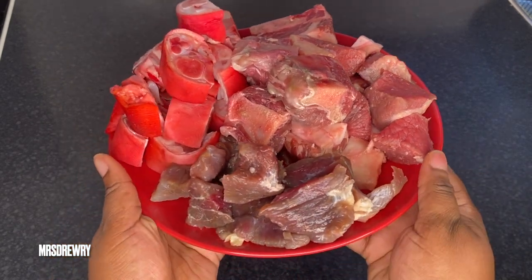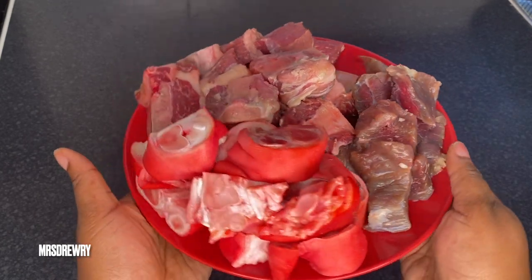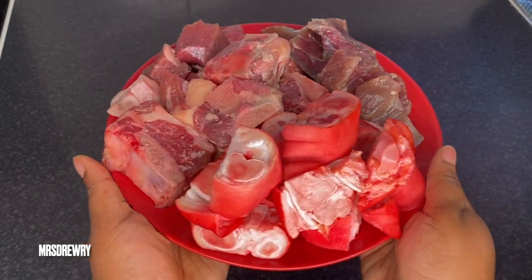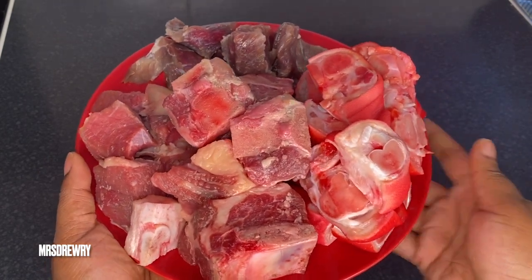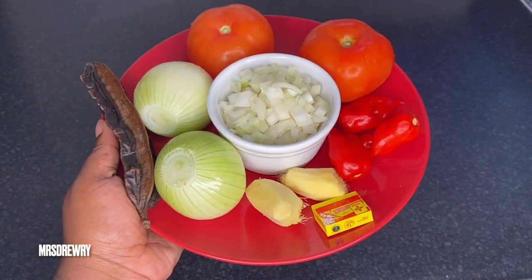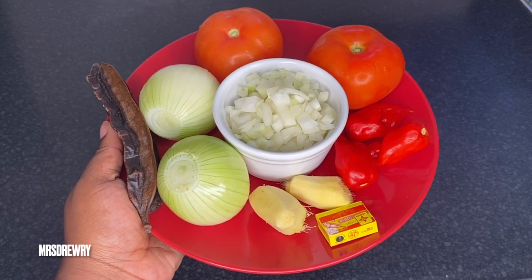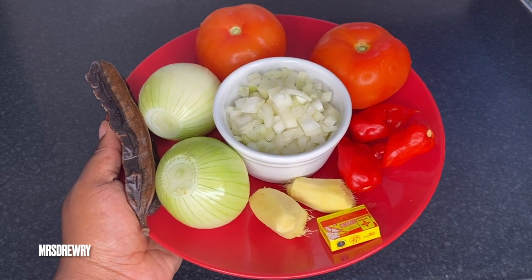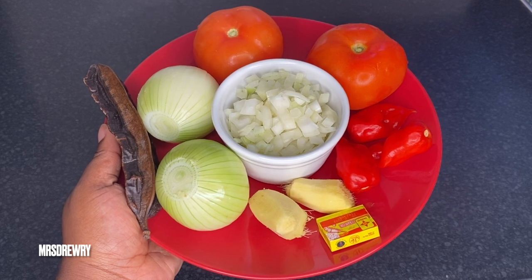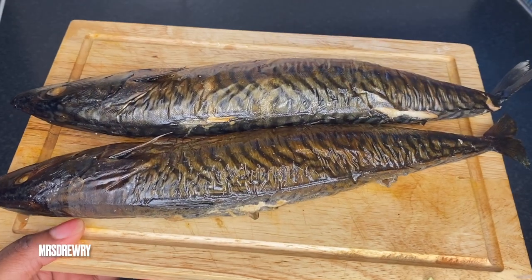As for the meat, I have got some salted beef, some salted pig feet or pig trotters, beef brisket, and some oxtail. I have got two thumb-sized ginger, two medium-sized onions, one diced onion, two fresh tomatoes, three scotch bonnets, one Maggi crayfish cube, and my prekese or evident pot.